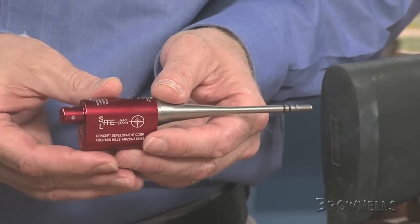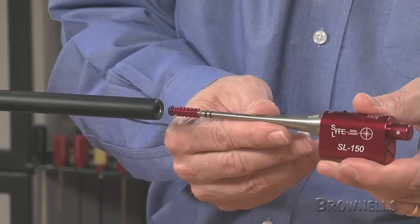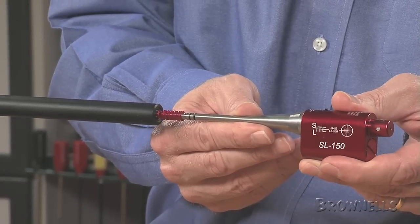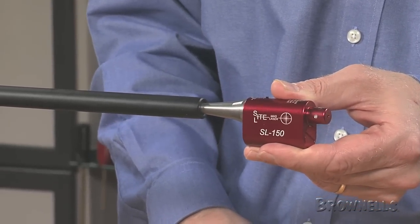An anodized aircraft quality aluminum housing contains the laser, which is precisely aligned to the center of the bore. Various O-rings guide the precision stainless steel muzzle adapter into the bore, and no metal ever touches the barrel's rifling.